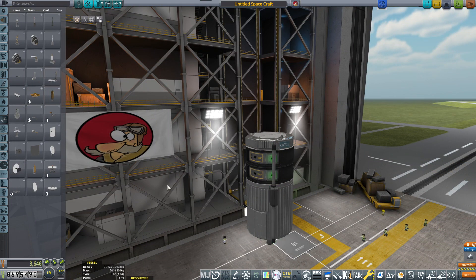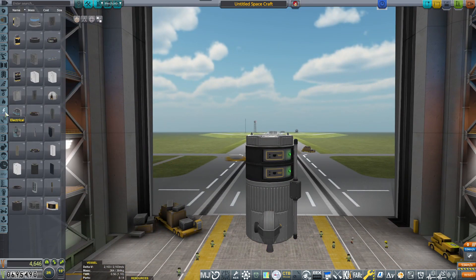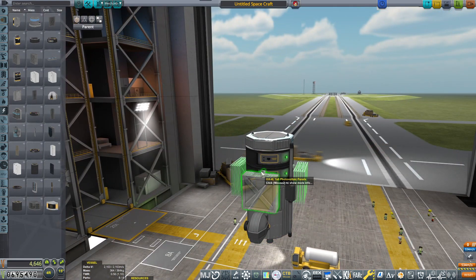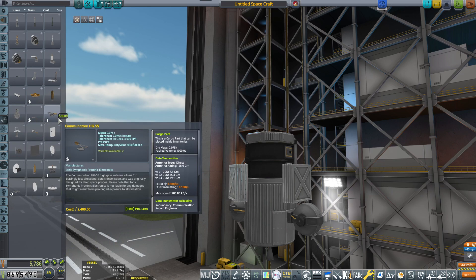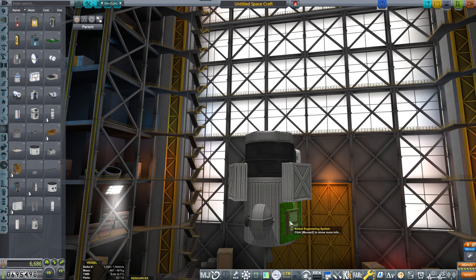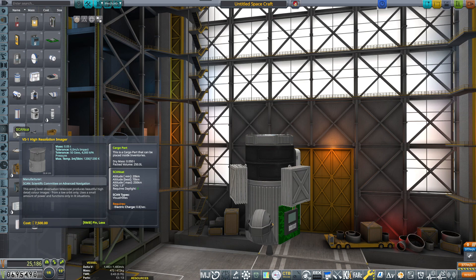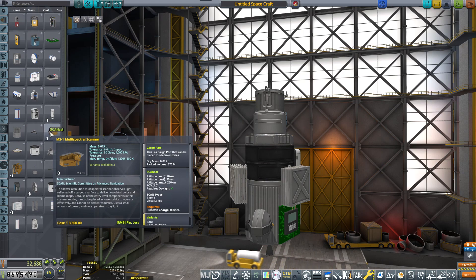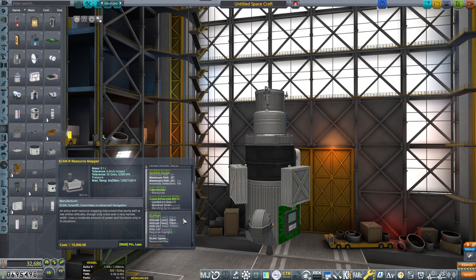We're now first assembling the communication core and the rest of the satellite, and we will be putting the experiments last. I want to make sure that I have everything I need to successfully insert the craft into the correct orbit — antenna relays and Kerbal Engineer. Now we have a high resolution imager, that's going to be one of the experiments, and then we have a resource mapper.